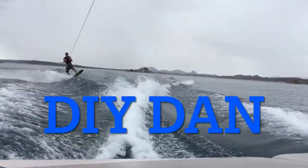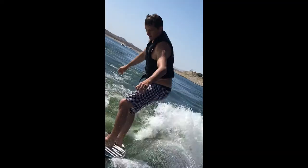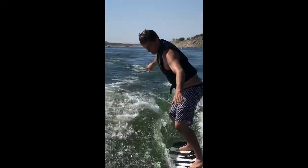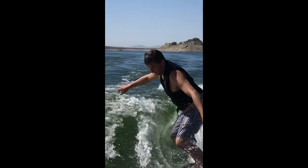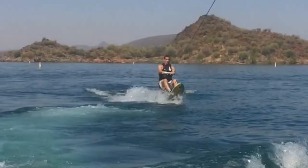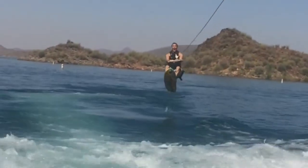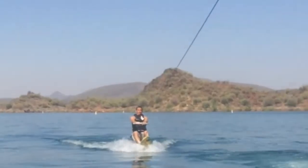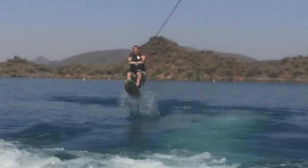DIY Dan here again. In this video, I recently bought a 2002 Teague V-Drive wakeboarding boat. I got it pretty cheap because of the condition it was in. One of the main things that was wrong with it was the upholstery. So I removed all the panels, got my upholstery guide to reupholster it, and then installed it again. We're going to go over helpful hints and how to do this.